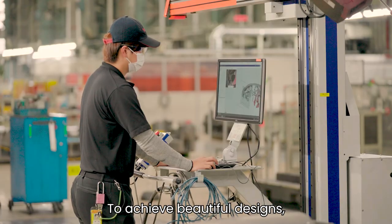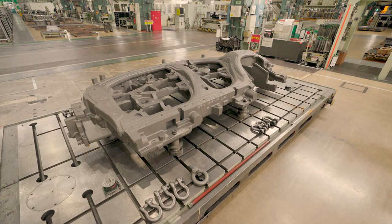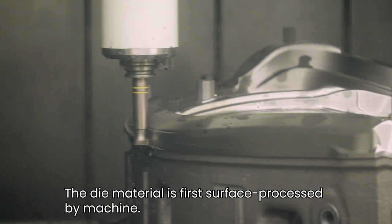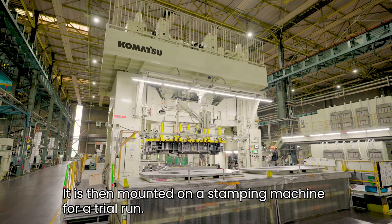To achieve beautiful designs, a stamping die must be made with precision. The die material is first surface-processed by machine, then mounted on a stamping machine for a trial run.